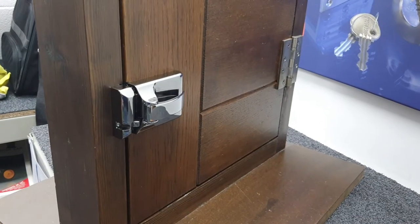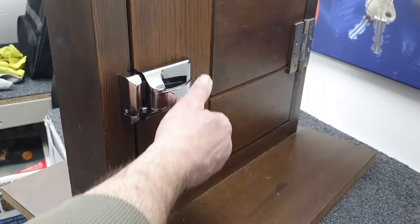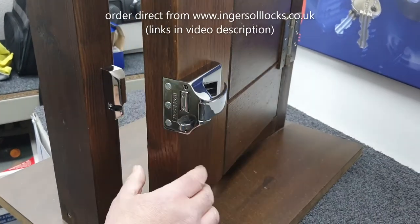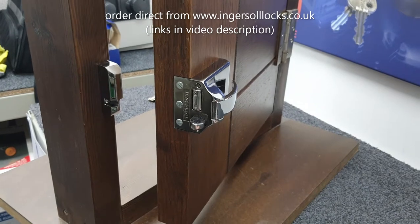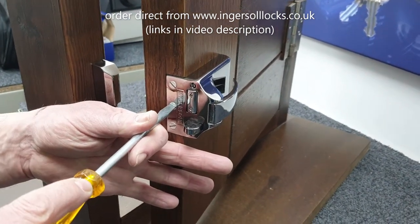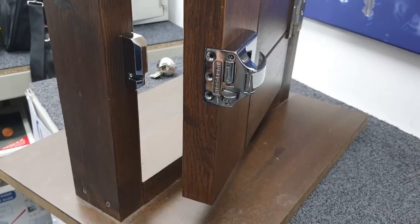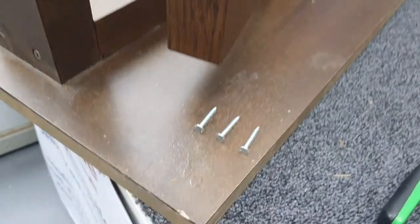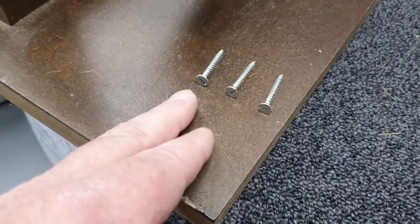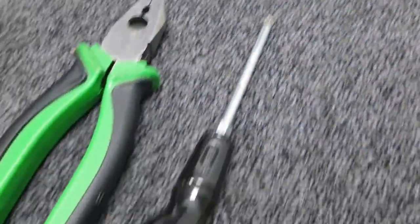The first thing we're going to look at is removing the lock case from the door. We're going to open the door and the lock, and remove the three wood screws that are holding the lock case to the door. These are the screws I was referring to — they might be flat head or might be posi drive number two.